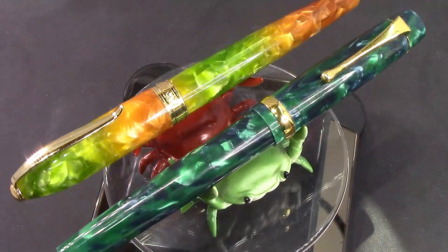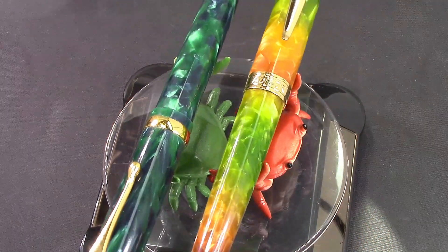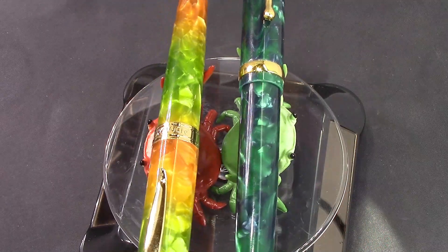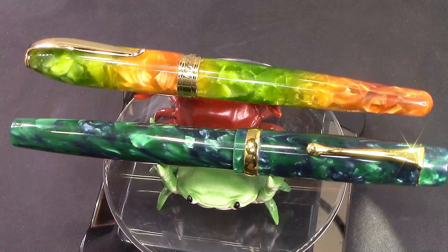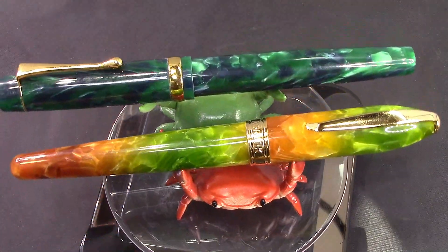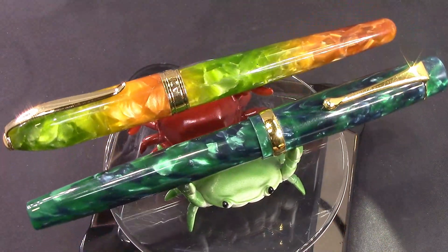They are somewhat on the expensive side — about $20, plus or minus a couple. When many of us back in the old days were used to paying a couple dollars for Chinese pens, paying $20 was something that really wasn't done very often. Now that's normal. But I think these pens are of sufficient quality, build, design, and engineering that $20 is a reasonable price.